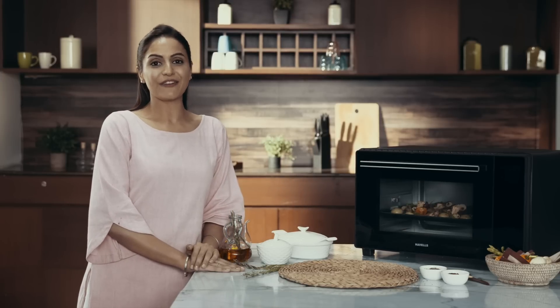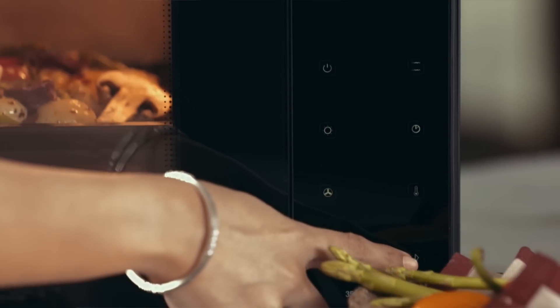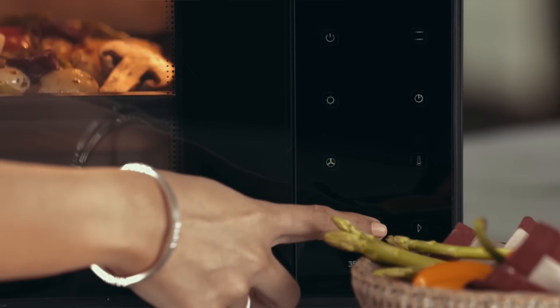Typically, you would grill the veggies at 230 degrees Celsius for about half an hour. But with this OTG, all you have to do is press this magic button.